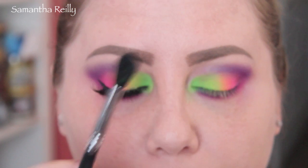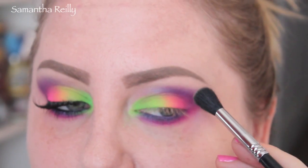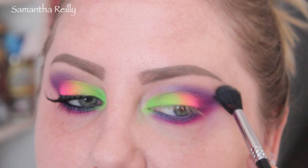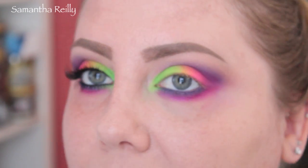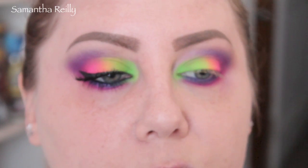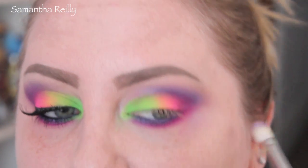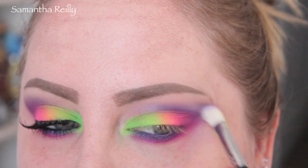I'm going to go back in with my Sigma E40 and grab a little bit of the transition shade, Naked 2, and blend out right here — just to make sure that is a nice transition. It's like you can't really see the shade, but it helps with blending and transitioning. And now I'm going to take a little bit of the lighter blue shade and put that right up here.